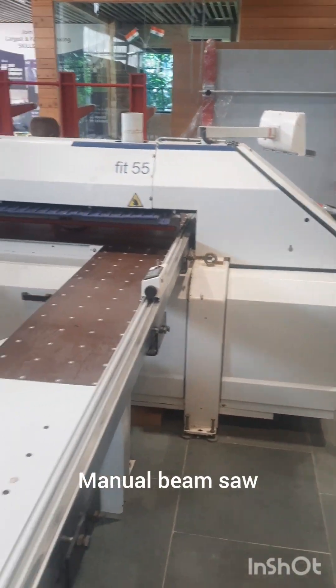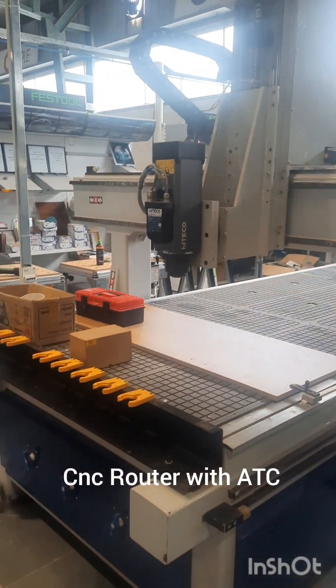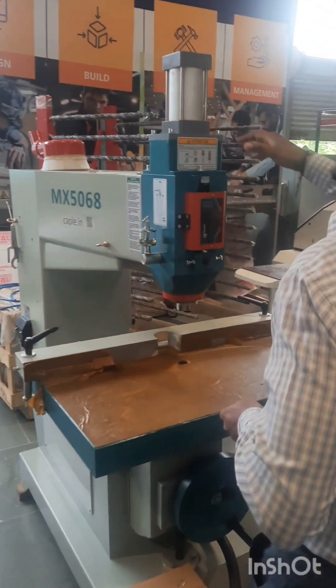This is a 12 feet by 4 feet CNC router machine with automatic tool changer and high-tech spindle from Italy. This is a thin router machine.